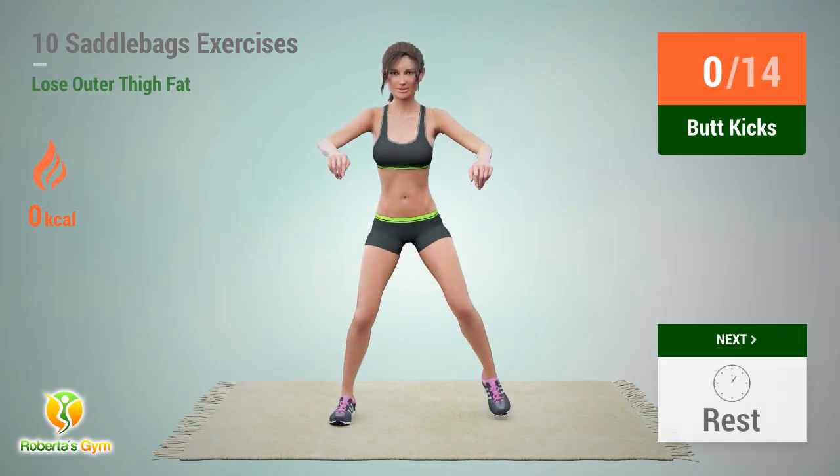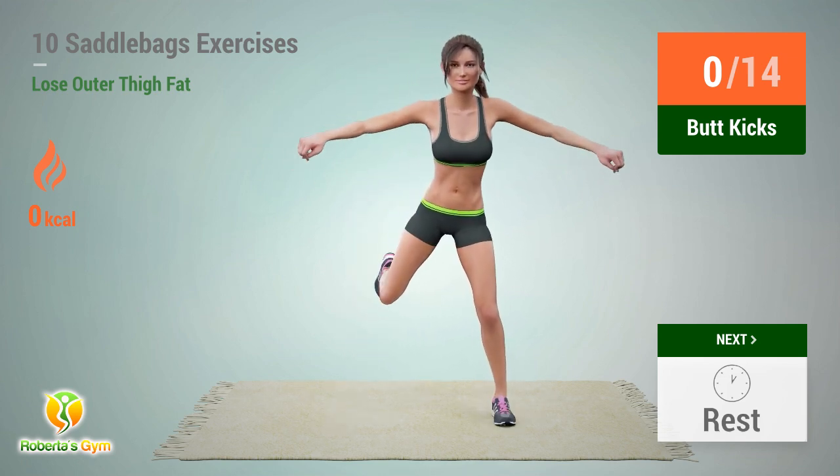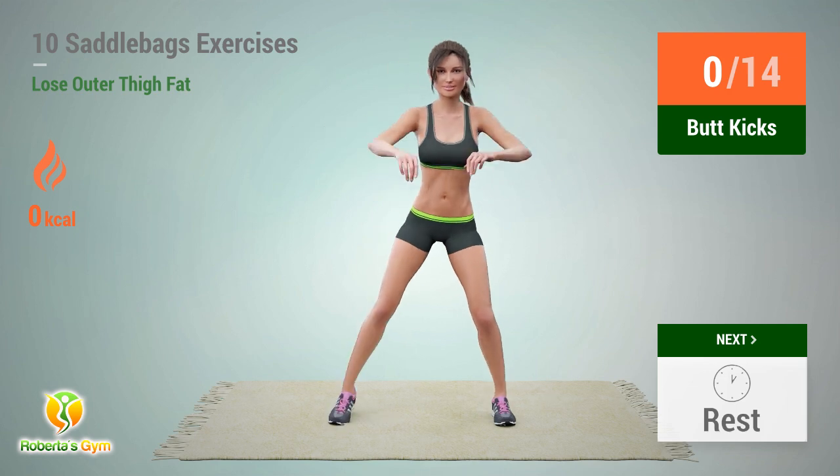Up next: butt kicks. In 5, 4, 3, 2, 1...